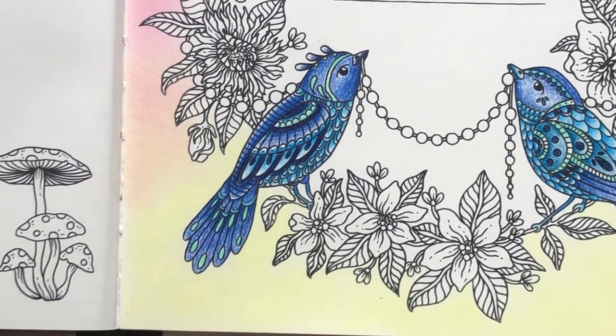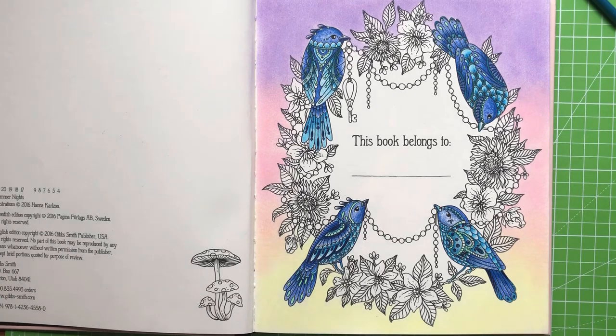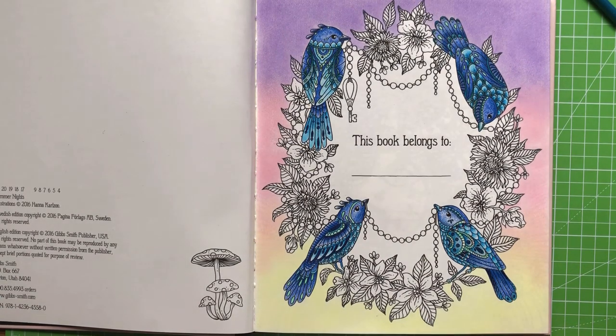Okay, so there we go - that is our little birdies finished. Let's have a little zoom out. There we go - our little birdies all finished. Aren't they just the loveliest thing?